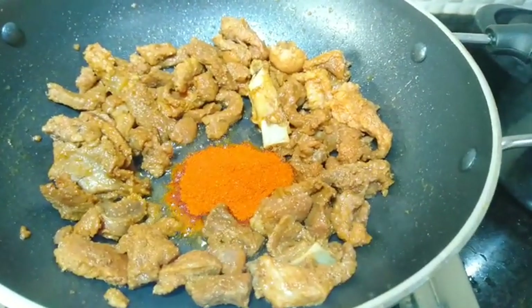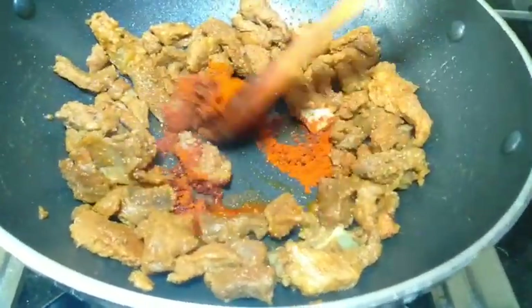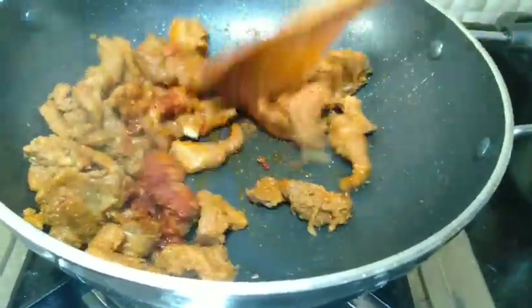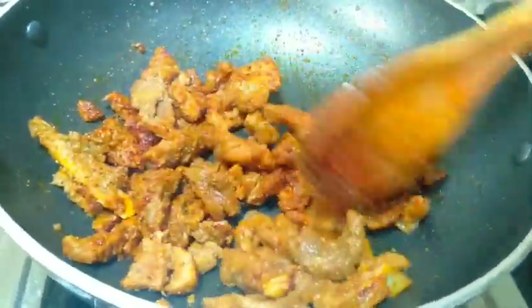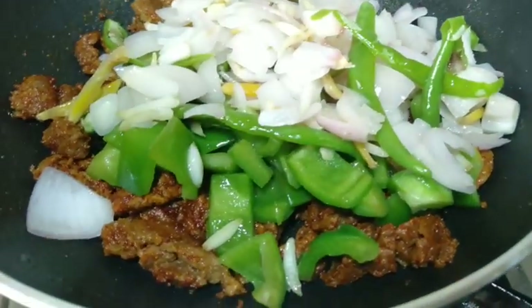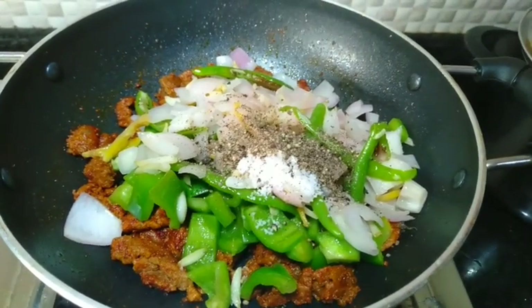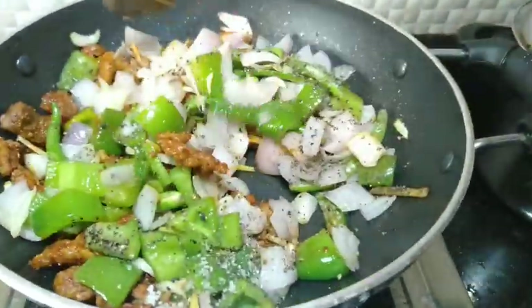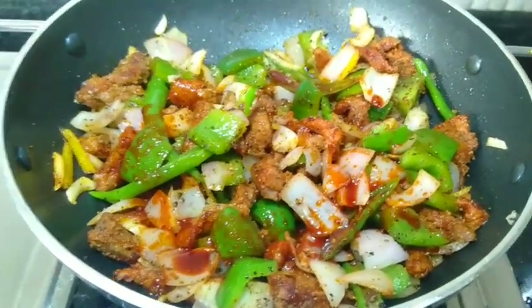Roast the beef fillets for about 45 minutes. Mix on a low flame and roast in the pan. Add 1 teaspoon of salt while roasting the beef in the pan.